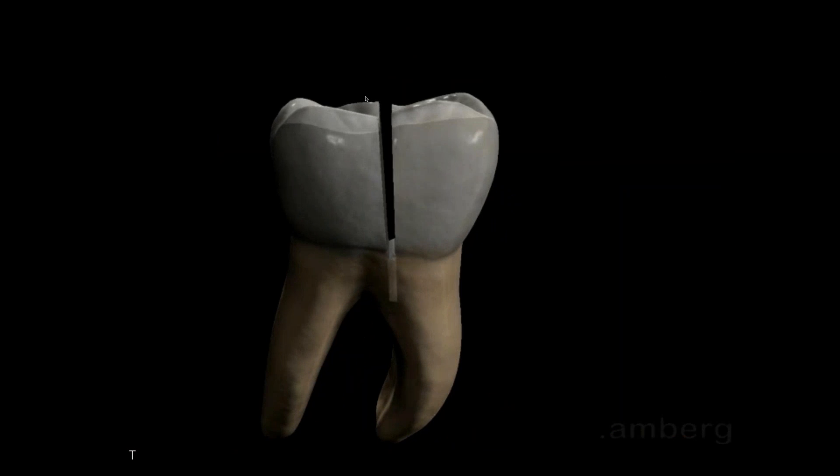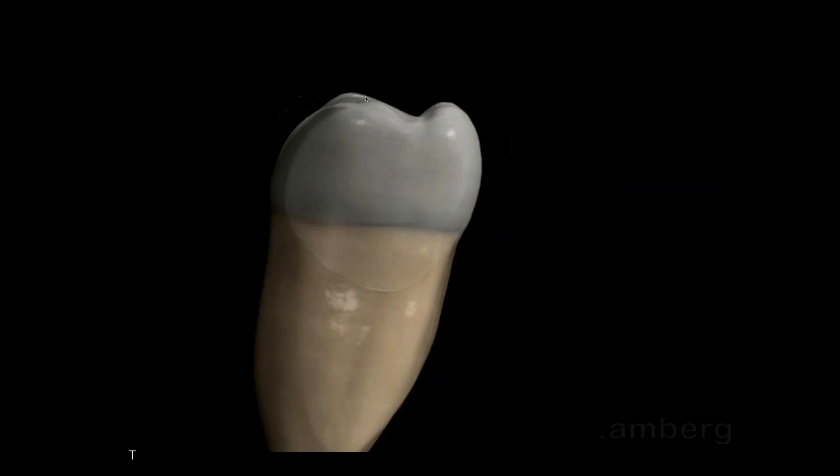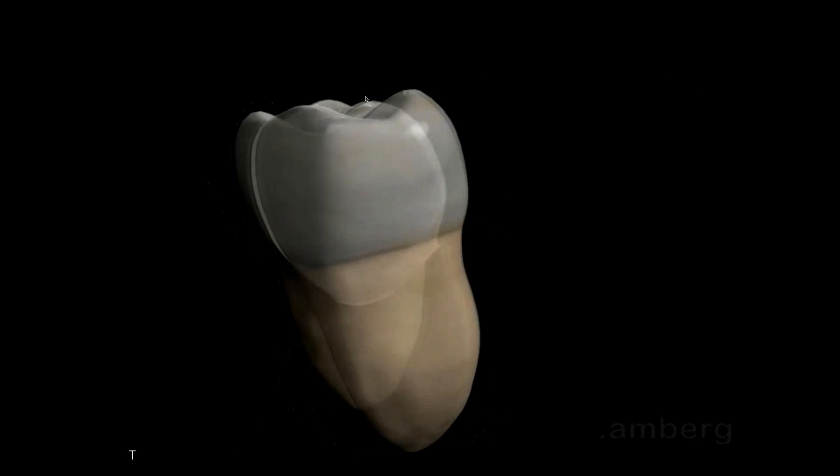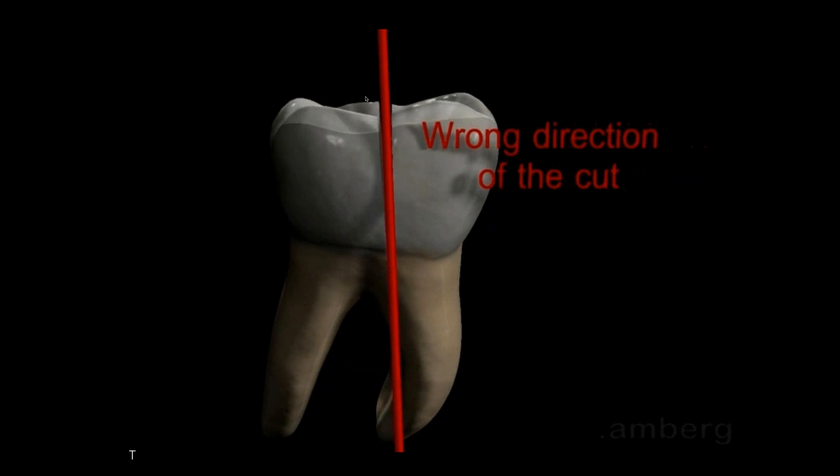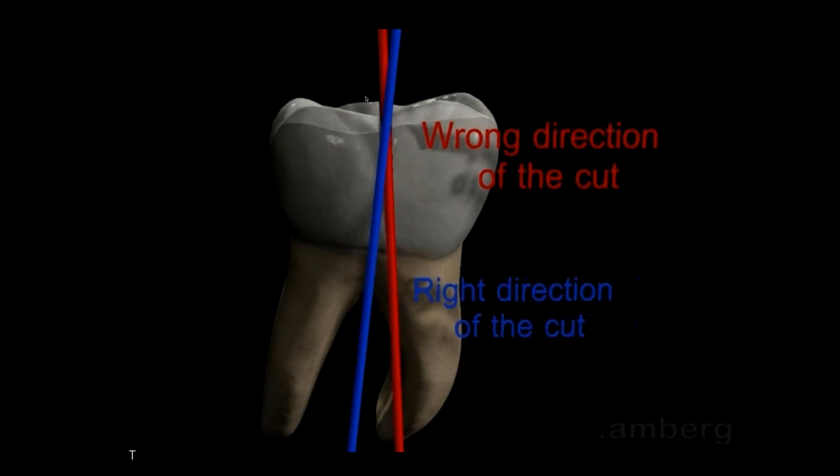It's going to be a challenge to remove. It's important that you realize you have to section through the furcation, separating the roots so that basically they are two separate roots — single-rooted bicuspid roots, so to speak.